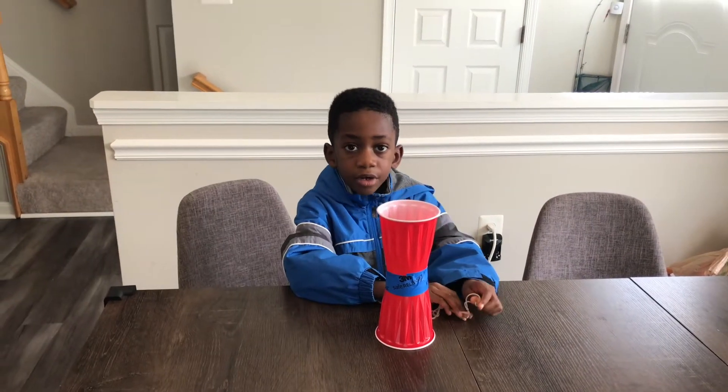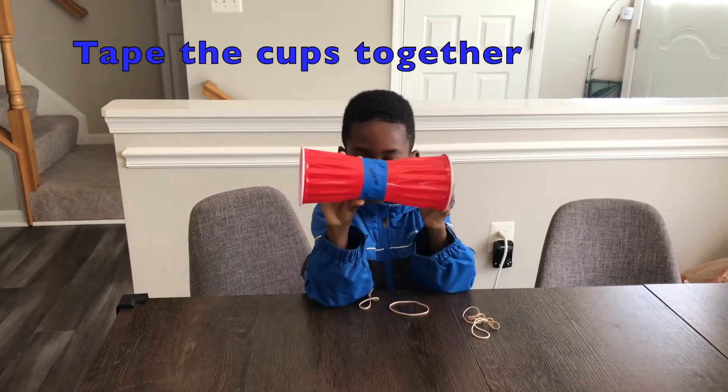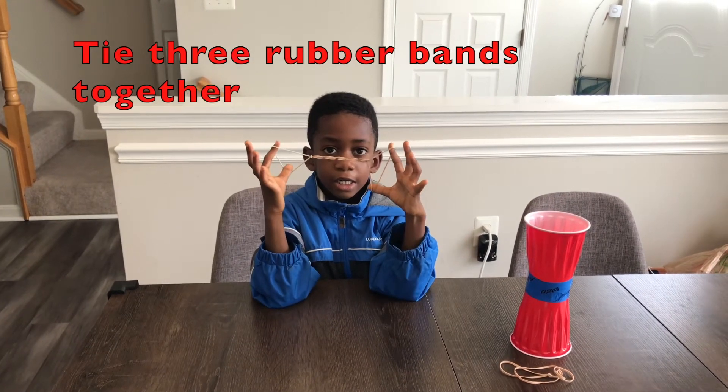Done. Next step is to tape them together like this. Next, we're going to tie three rubber bands together, and we'll show you that.